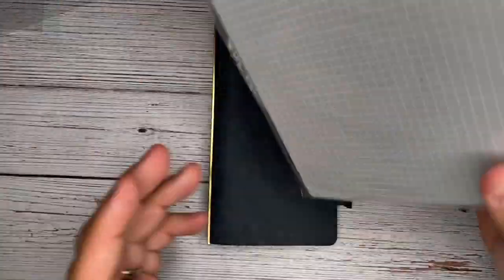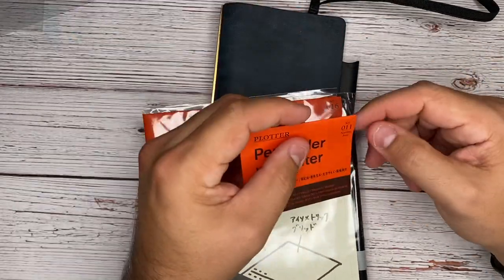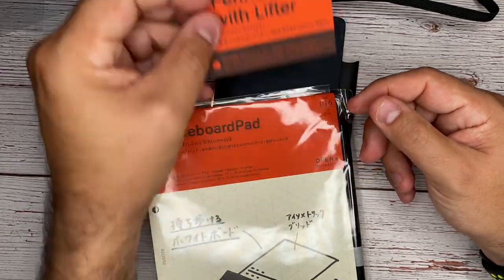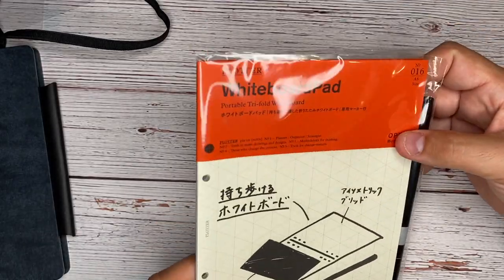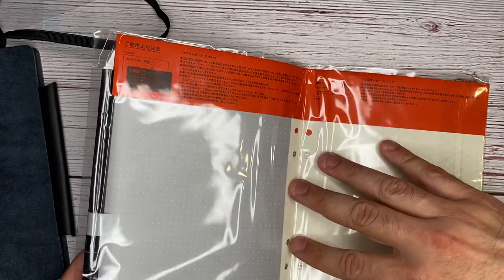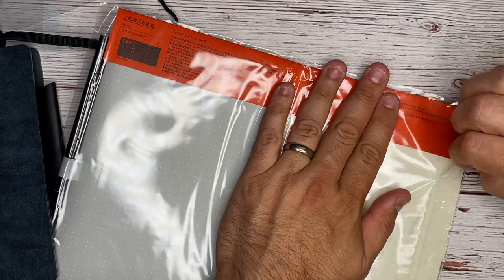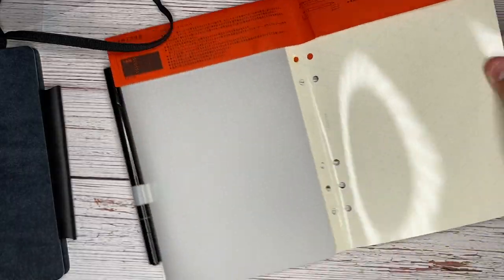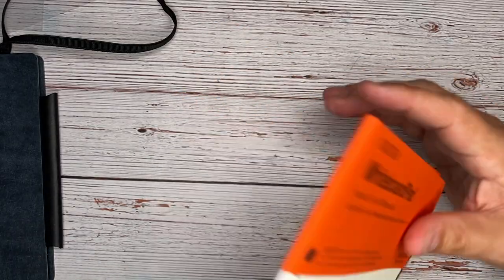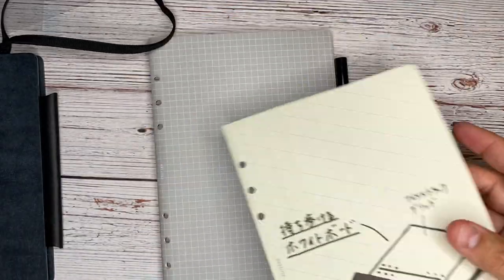The last thing we have here actually looks like an accessory for a different size. This is for the A5 size, where all of these have been for the narrow size so far. So it won't fit inside of here, but I still love this idea — this is a whiteboard pad. There's a lot of different sizes you can pick from. Portable tri-fold whiteboard — this is neat. As a designer myself, if I was using this at work, I would totally be taking this everywhere with me.